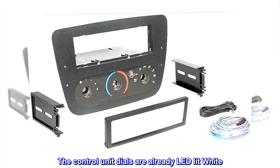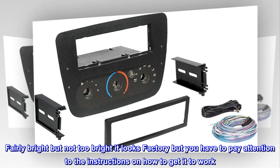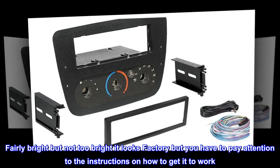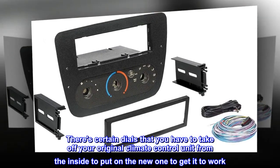The control unit dials are already LED lit white — fairly bright but not too bright. It looks factory, but you have to pay attention to the instructions on how to get it to work.